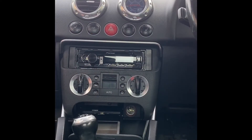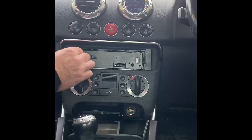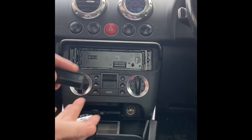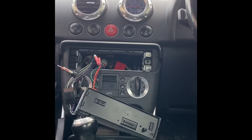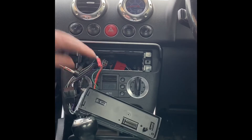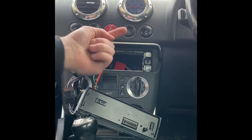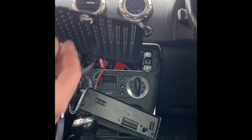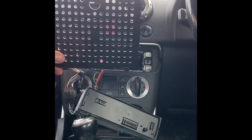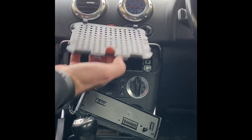So the first thing I need to do is remove the stereo. Once you've removed your stereo, up underneath in the back — right in the very back and up on the roof of it — you will find this item. The circle hole sits closest to the front and you just basically pull that out.